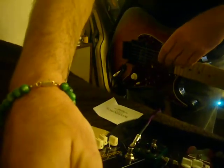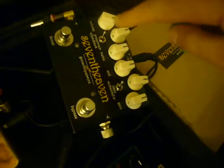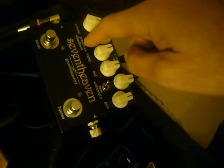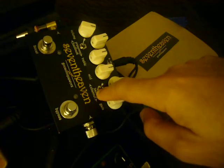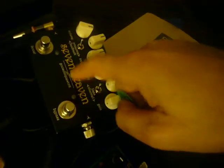I'm here with a new pedal — it's the Goosonics 7th Heaven High Gain Distortion, and it is really cool. I'm going to do more playing than talking, but this pedal has a lot of options. There's a boost function, a switch to adjust presence or feedback, and two different channels of gain — one high gain, one lower gain. Got an EQ section here. It's a fantastic pedal.